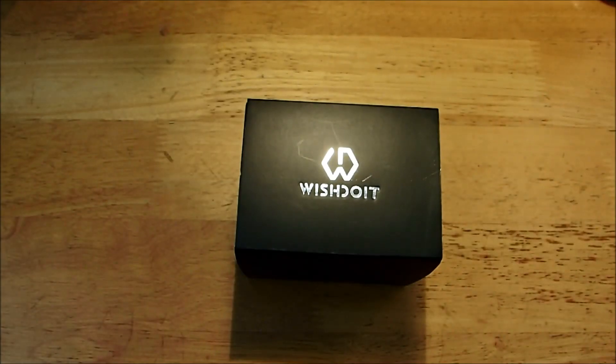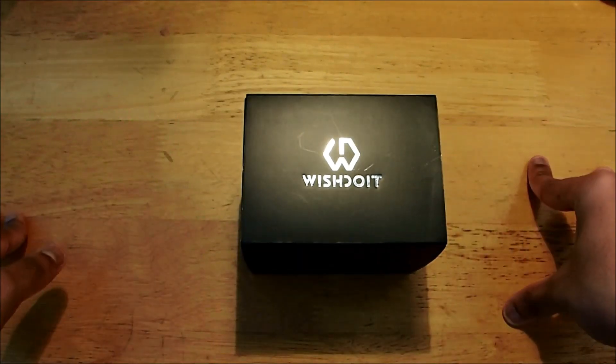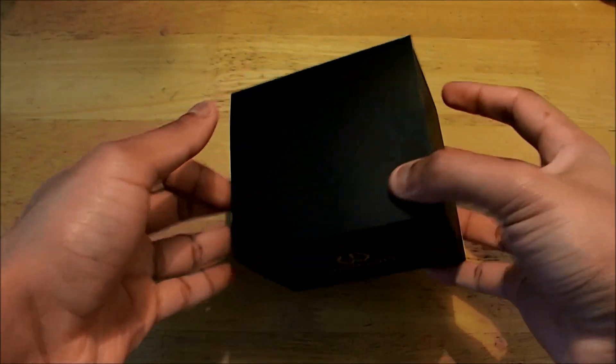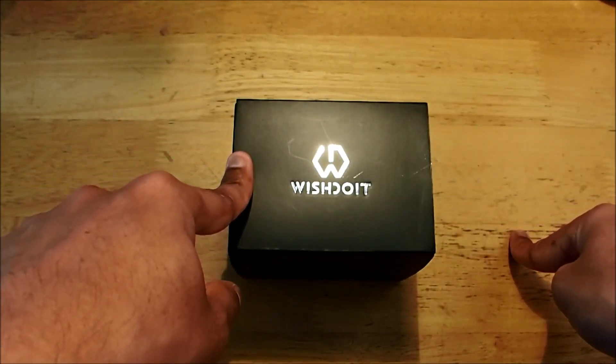Hello and welcome back to New Labels Only. Today is the first unboxing of 2024 and we're going to do it with the Wishdoit Watch. Inside we have the Racing GT Chrono Silvery, and this is the packaging it came in. This is going to be the third unboxing of the Wishdoit Watch. If you missed the previous unboxing and review, the link is in the description.